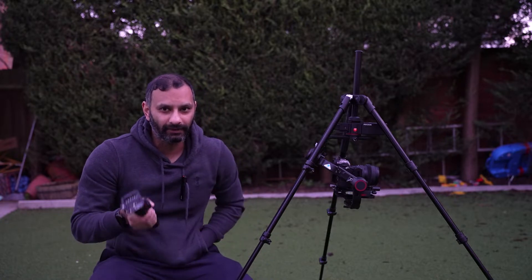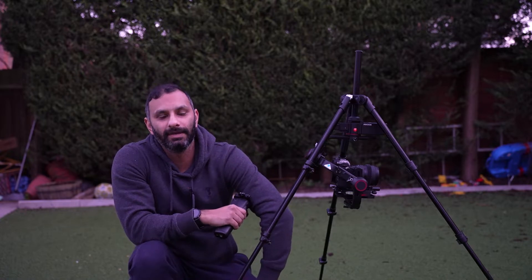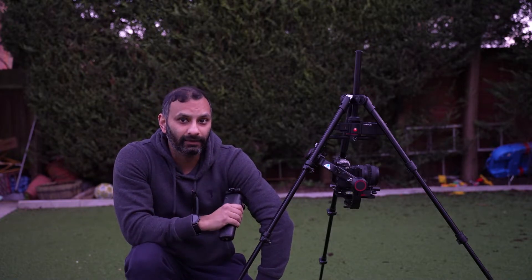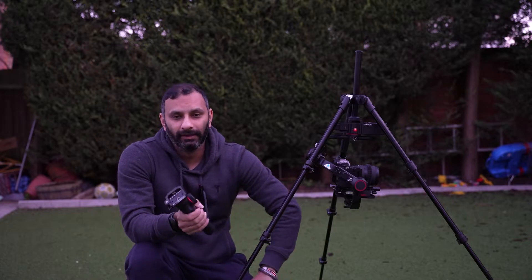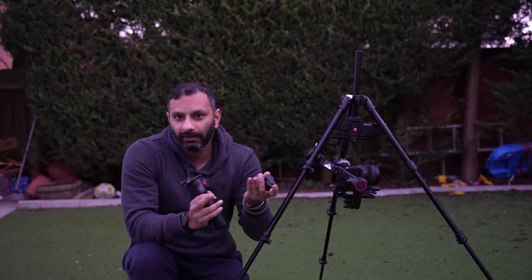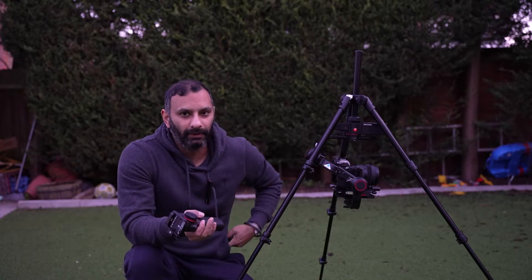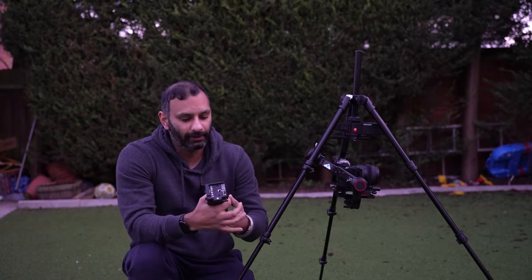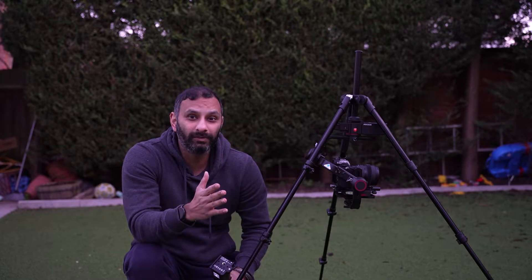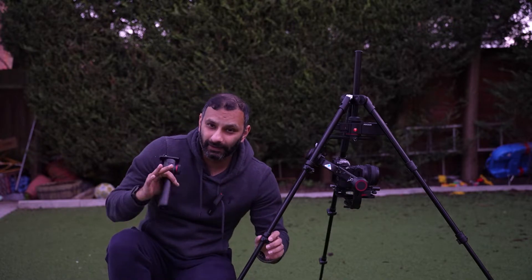The Manfrotto focus motor is not compatible with the gimbal that has a focus wheel on it. At the moment the MVG300XM has no focus motor support. It's been out for over a year, so it's not coming. Normally you'd think they'd just do a firmware update, but no — it's not compatible with any focus motor. So negativity number one: focus motor does not work.